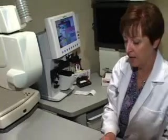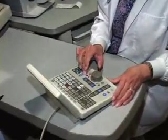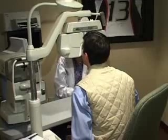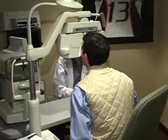This refraction is then fine-tuned using the Epic Refracting Lane. These examinations give Dr. Silverman an excellent baseline of the current refractive state of your eyes and help him in recommending the right LASIK procedure for you.